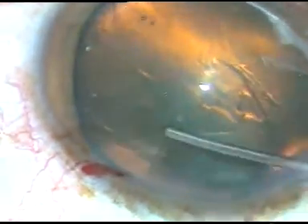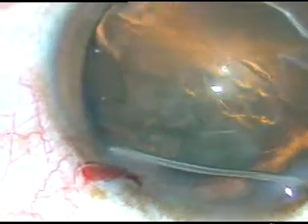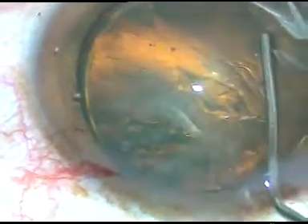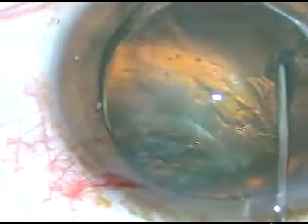Hydrodissection is done with BSS. The patient is moving his eye and I am struggling to keep focus on the operating field. Hydrodissection and hydro-delineation are both done. Hydrodissection has caused a golden ring in this case.